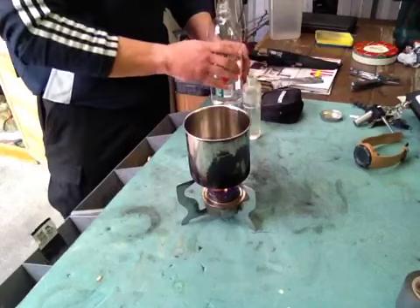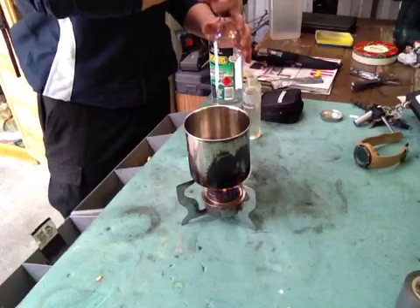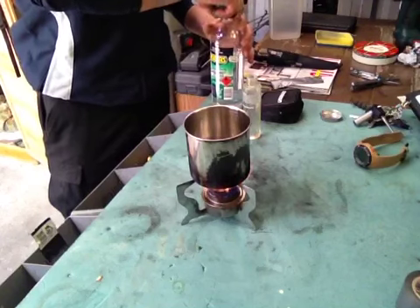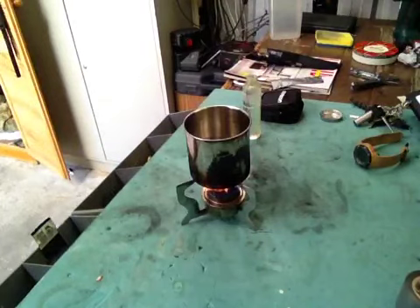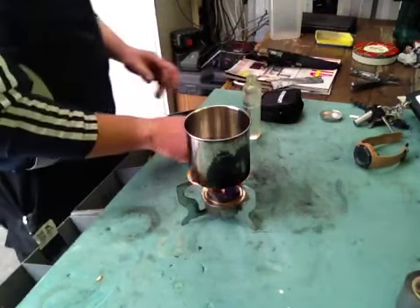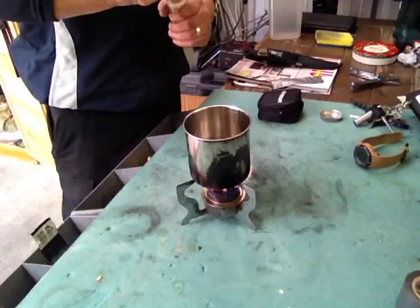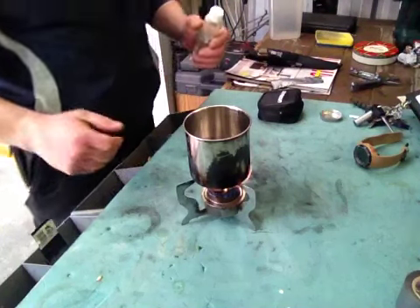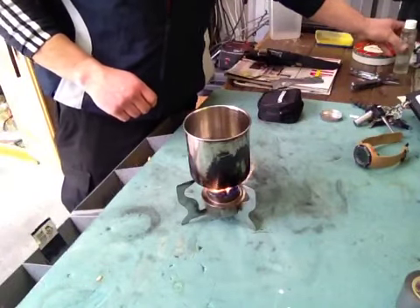It burnt for 28 minutes, and out of that 28 minutes about 25 minutes of it was actual nice, good heat. So with that time frame, and I've probably used about half of this, I can cook rice or a decent type of meal.